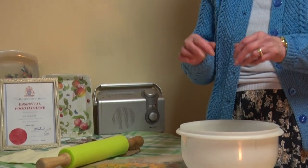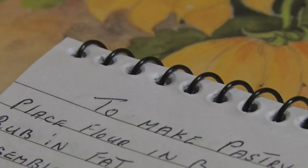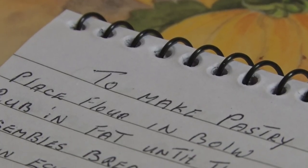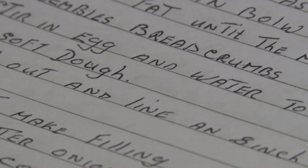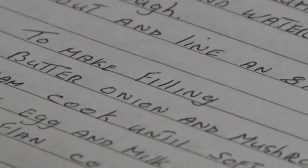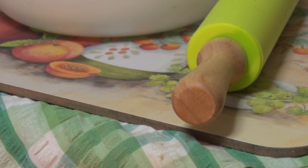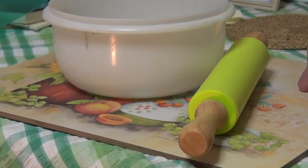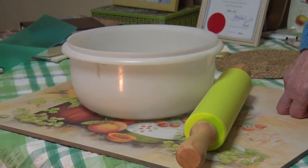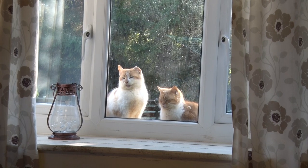I learned to cook off my mum. She was a wonderful cook and she made lovely pastry. And I remember she always used to say, you must not handle pastry too much. You must keep it light, and you don't knead pastry like you do dough for bread. Some people think you've got to keep kneading it, but the less you can handle pastry, the lighter it'll be.